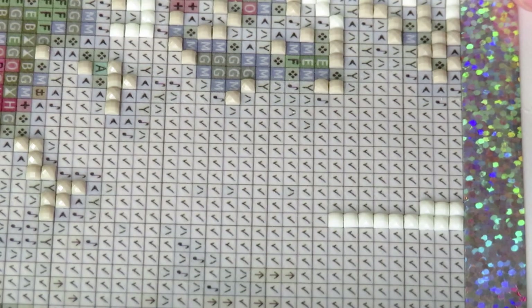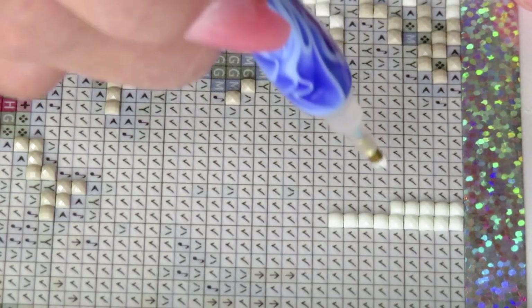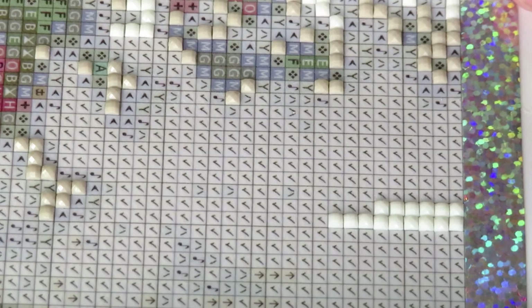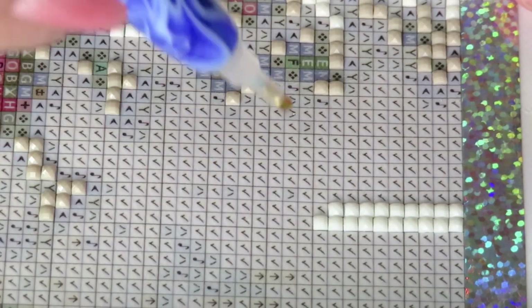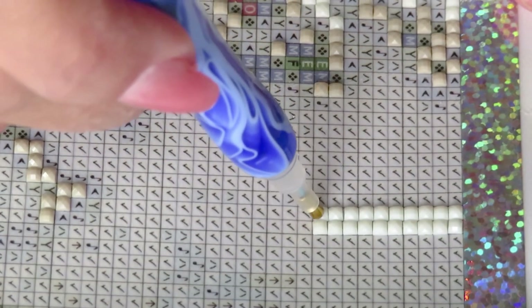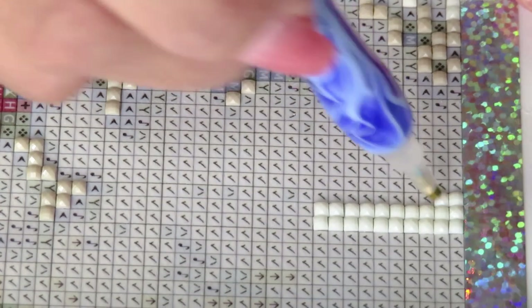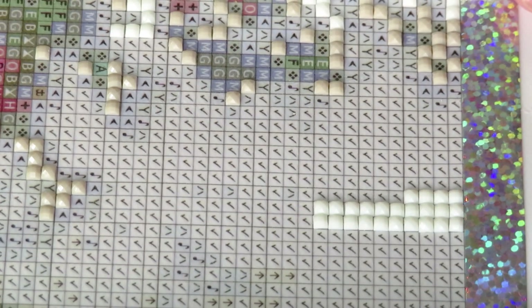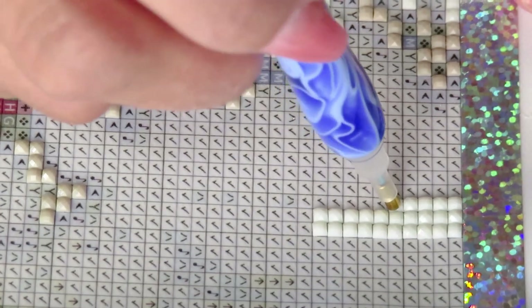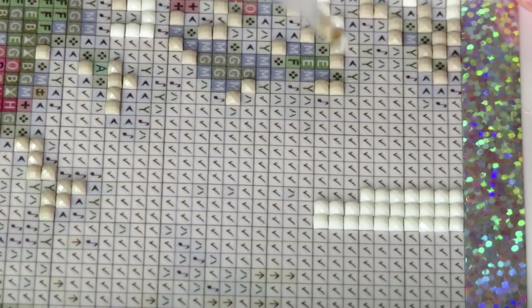I'm not going to create a checkerboard here so your eyes don't go crazy. Somebody mentioned before that depending on the color, a checkerboard pattern can make your eyes feel funny — all those white and dark dots. I was working on a dot symbol once and even for me it was kind of difficult to look at, so we'll just do lines.